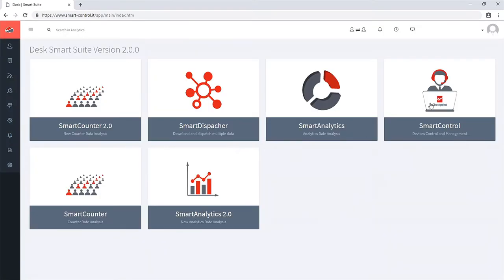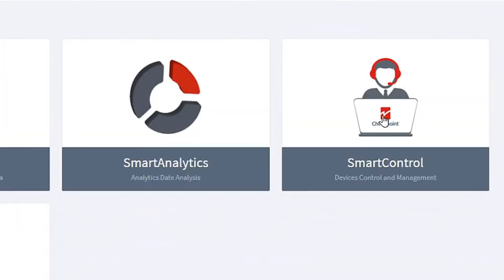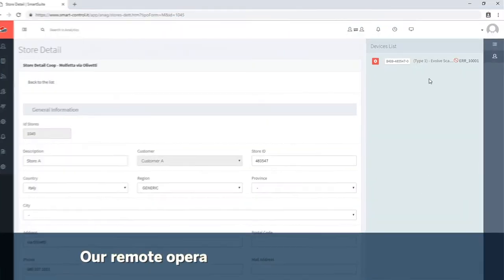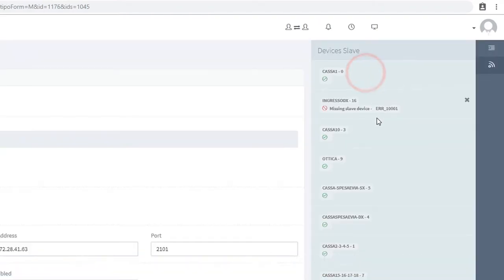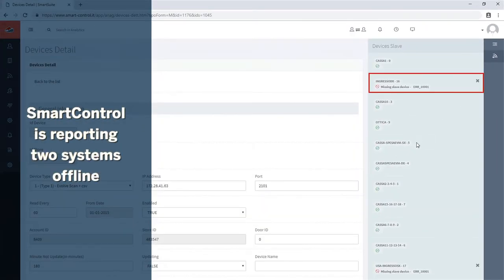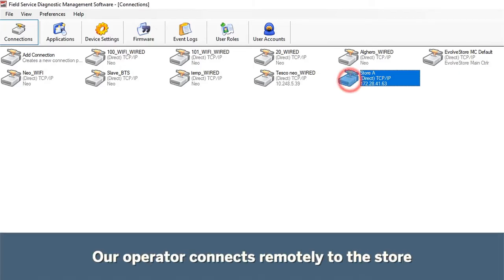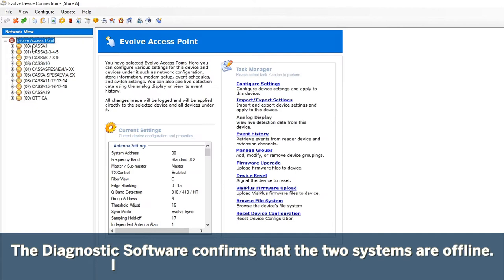Let's see how the Smart Control solution works practically during a normal day's activity. Our remote service team logs into the Smart Control system and notices that there are no inputs from two of the devices in store. After checking, they realize that two of the devices are turned off. Remotely, they turn them on and the issue is solved simply.